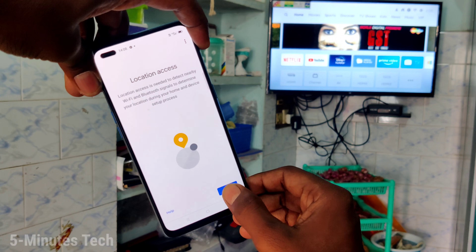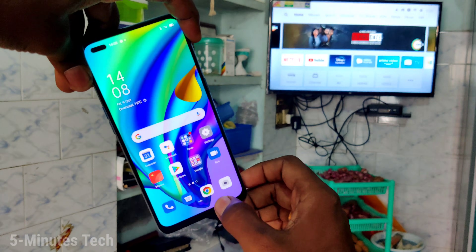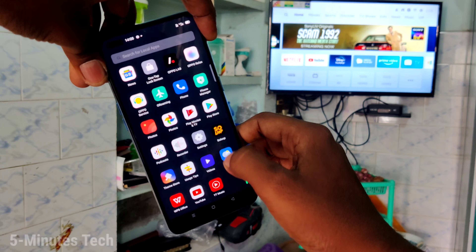Now click on get started, click OK, click next. Give all permissions, click activate, and immediately go to the home screen. Then again open the same app, Google Home.